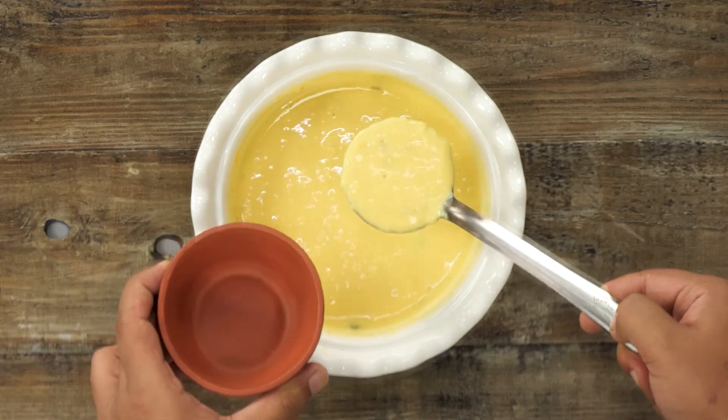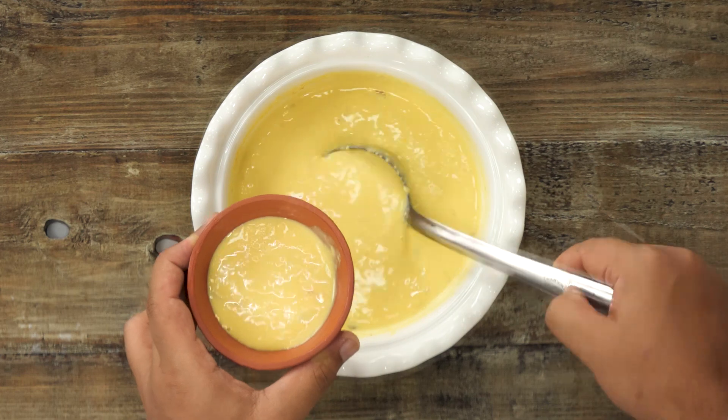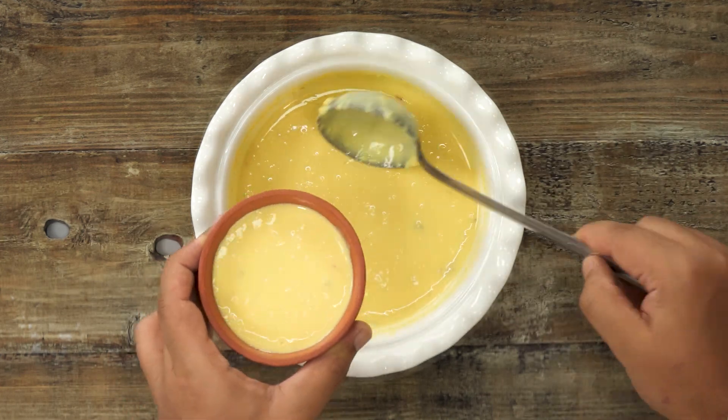Hey foodies, welcome to Cooking Shooking. In this video we are going to make a recipe of Basundi. In simpler terms, it is just a condensed milk in Indian style with some herbs, spices and nuts. But the taste is just fantastic guys, so let's begin.